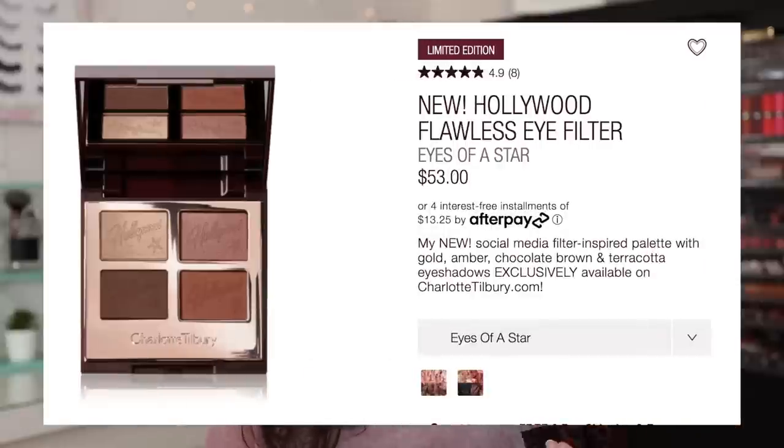A little bit of a weird launch because one palette dropped at a time on different days from different retailers. I got one from Selfridges, one from Charlotte Tilbury, and one's coming from Sephora. So three palettes launched and I only have two. The third one is currently on its way to me, but I thought I would do these two and then I'll do the third one in a separate video, so just keep your eyes out for that.